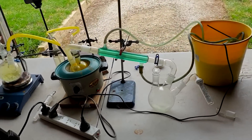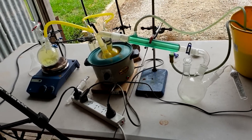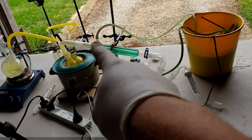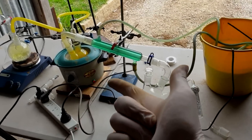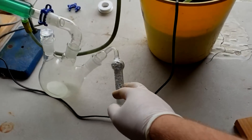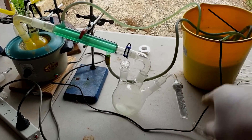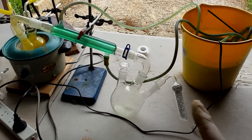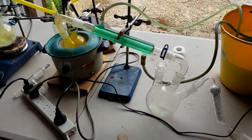One thing this setup doesn't have that I've just realized is it doesn't have a trap. So any chlorine that comes out and doesn't react with anything will just come out the end of the drying tube. What I might do to solve both issues of drying and scrubbing is replace this with some anhydrous sodium carbonate. Any chlorine that comes through will react with that as well, but the sodium carbonate will also be a reasonable desiccant for any water coming back the other way.